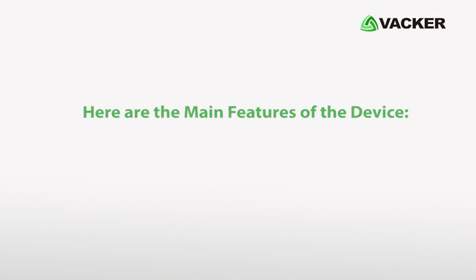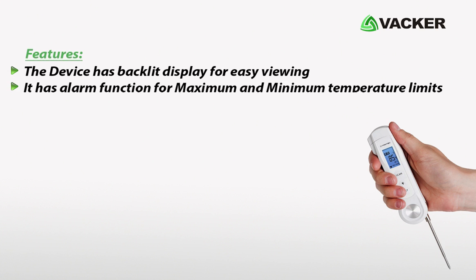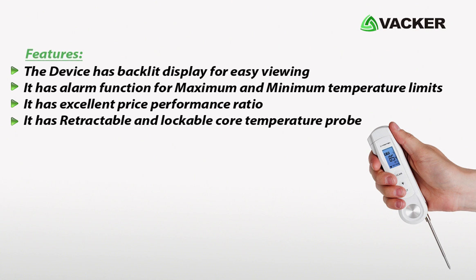Here are the main features of the device. The device has a backlit display for easy viewing. It has an alarm function for maximum and minimum temperature limits. It has an excellent price-performance ratio, and it has a retractable and lockable core temperature probe.